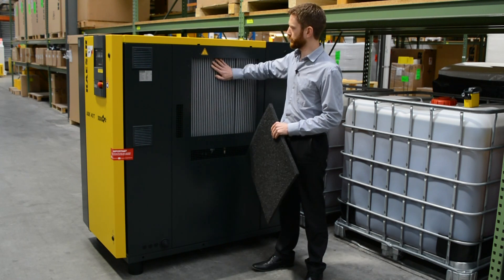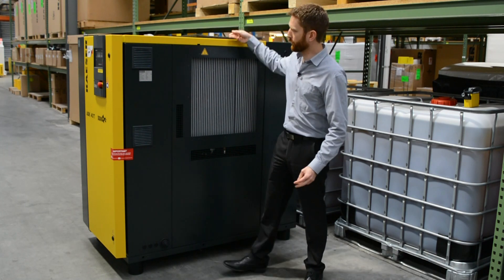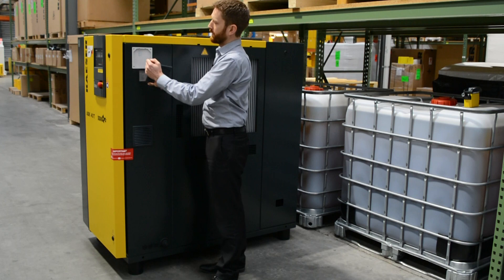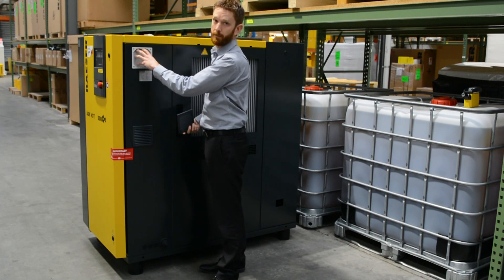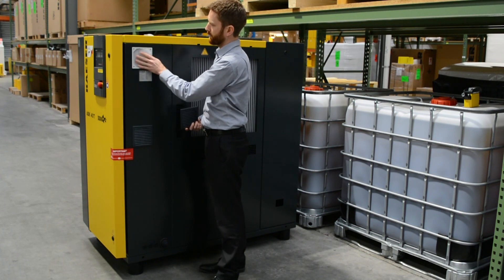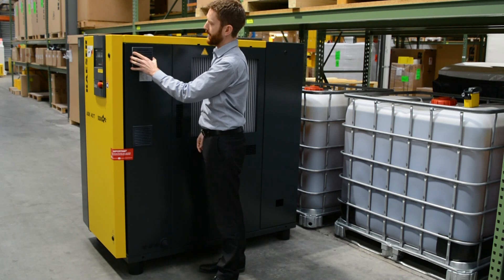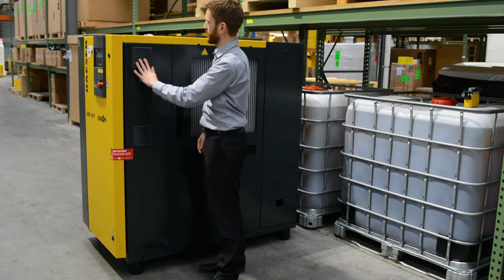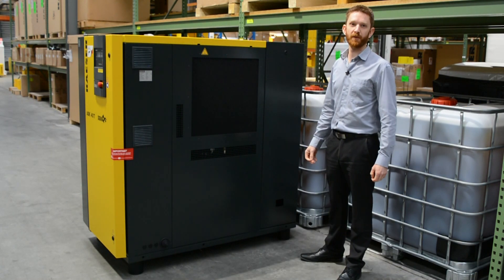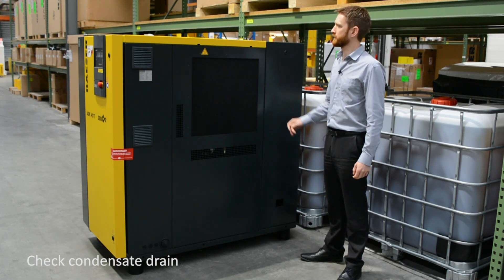On larger machines there may not be filter mats, so it's important to inspect the coolers and clean as necessary. There are also smaller filter mats over the electrical cabinet — you can see there's a little filter mat to cool the air going into the electrical cubicle. Clean these out in the same manner or replace them on a regular basis.